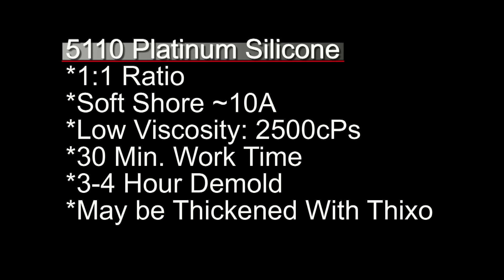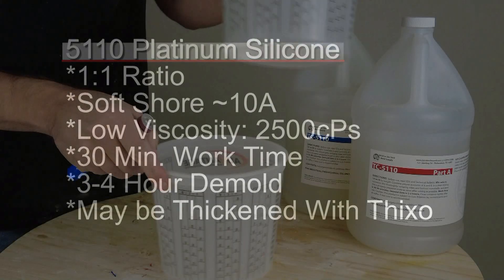The difference in that three to four hour demold is due to ambient temperature. You want to be around 70 to 75 degrees anytime you're working with a platinum silicone, because the warmer the work environment, the faster it will cure. Last but not least, this can be thickened with Thixo, which is really important for patching air bubbles and that sort of thing.